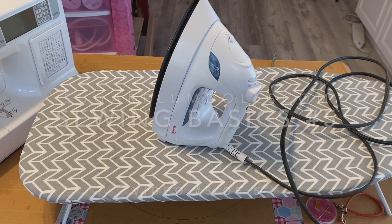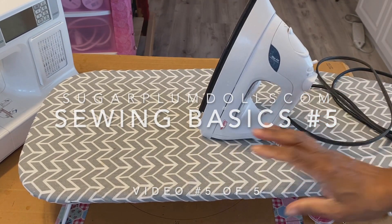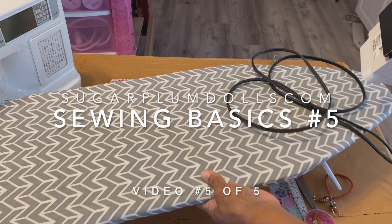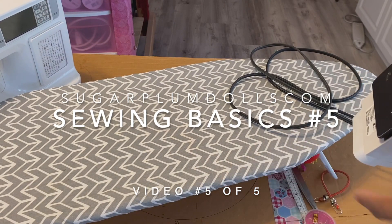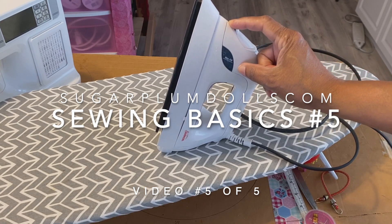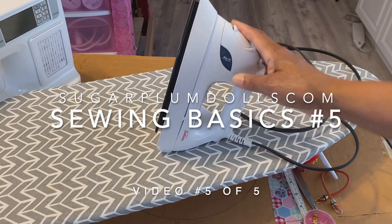Another tool you're going to need for sewing is an ironing board and an iron. You can use a regular size ironing board, or I use this little portable tabletop one. It doesn't really matter which iron you use — whatever you have at home is probably fine, or just go out and get one.